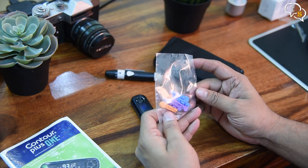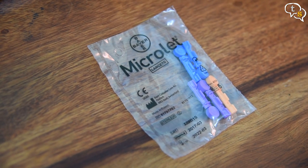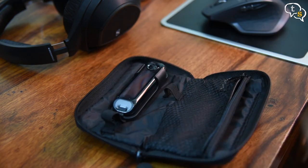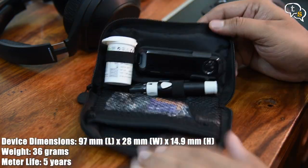The microlet is the actual pin and is to be used by only one person, a maximum of two times, so as to avoid infections. The carrying pouch provided fits everything perfectly, making it easy to carry around for anytime, anywhere testing.